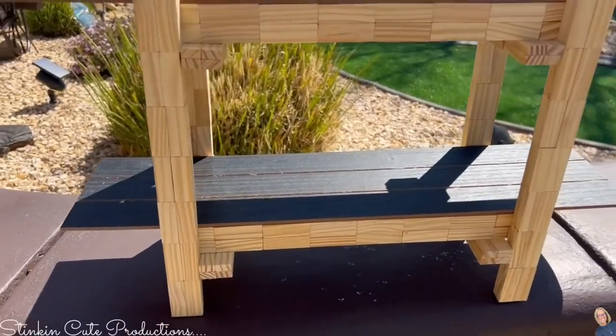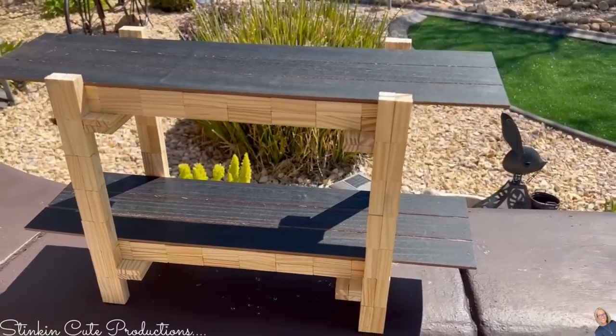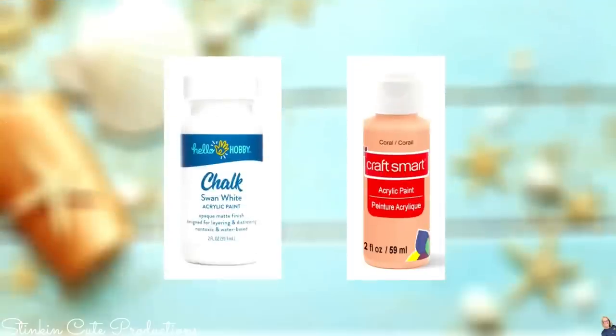Dollar Tree has some great beach decor out, so let's take a look at a tray you can do right now using items from Dollar Tree. The paint colors I'll be using for today's tray are Waverly's chalk paints in agave, maize, hazelnut, and celery. Along with those, I'll also be using Hello Hobby's Swan White — it has a tan undertone, which goes perfectly with sand — and Craftsmart's Coral.